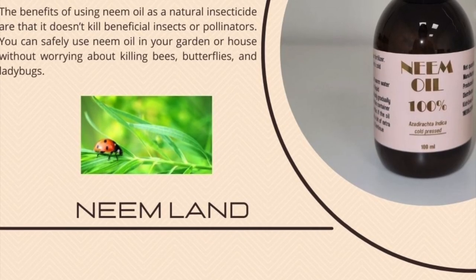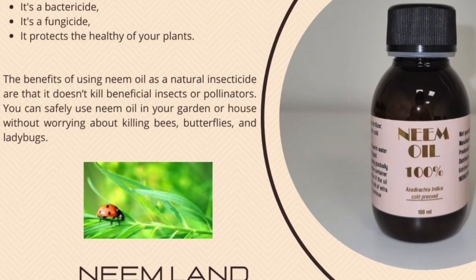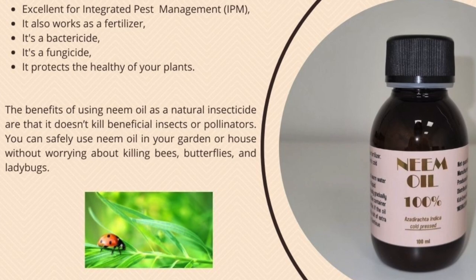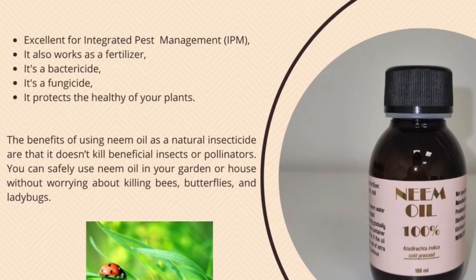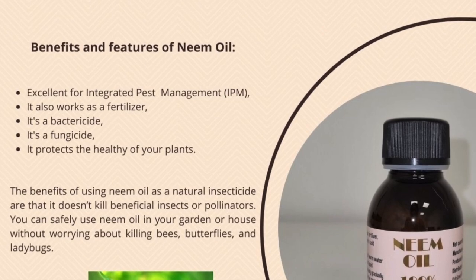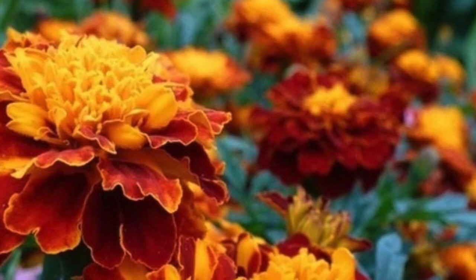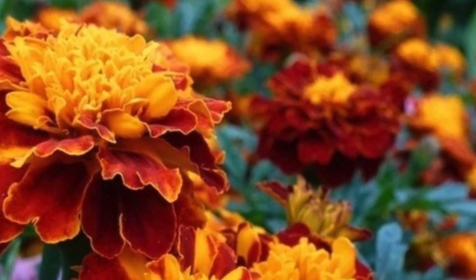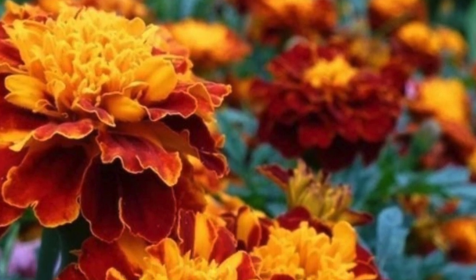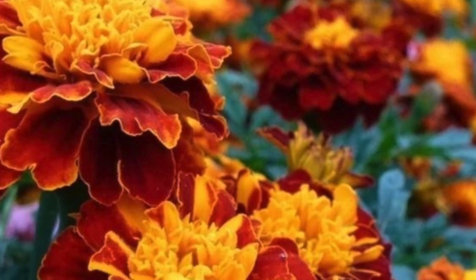Neem oil is the next one, and it's also a great way of treating pests. You can spray it on the affected leaves. It's also used as a fungicide to treat powdery mildew and black spots, so it can be used for two different things. Next is companion planting — there are different plants you can put in your garden where different pests will attack them first. For example, marigolds.